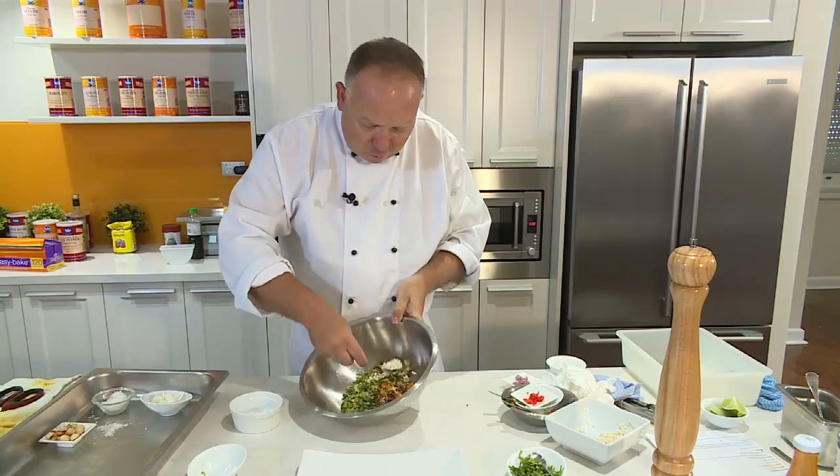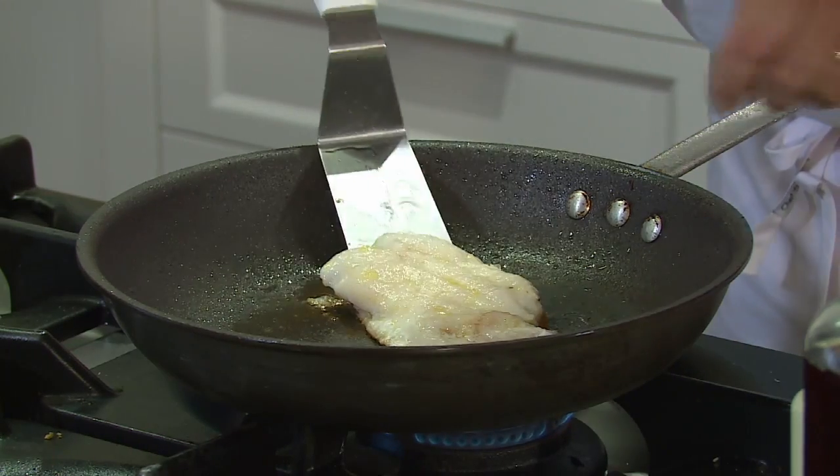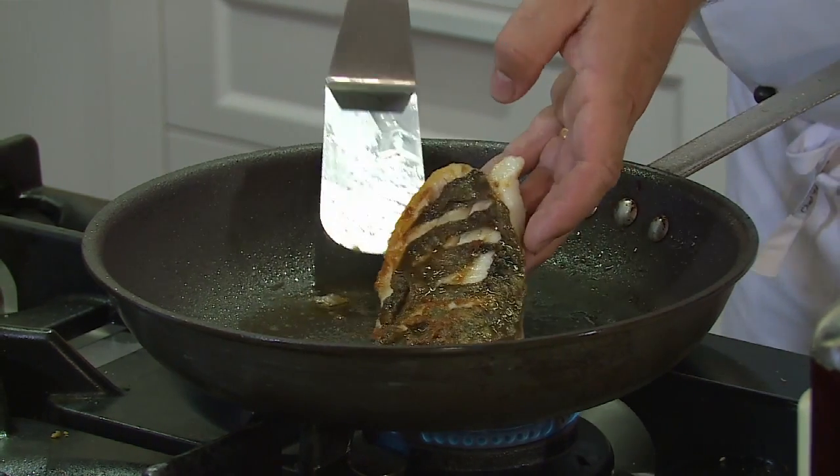We'll give this a good toss around. I've got to check the fish — we'll see how we're going. Nice and crispy skin.